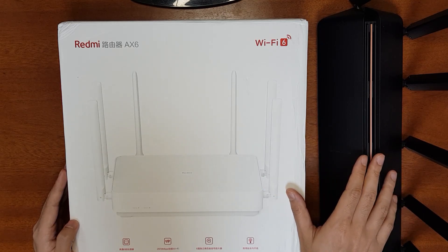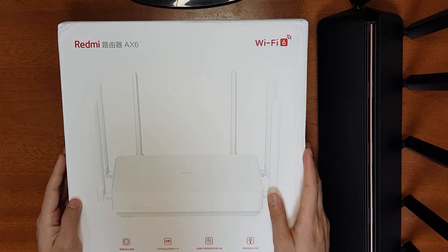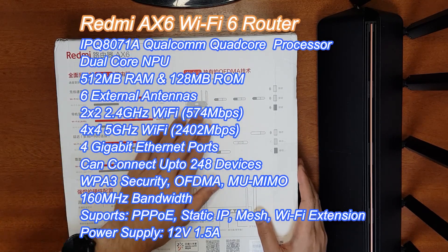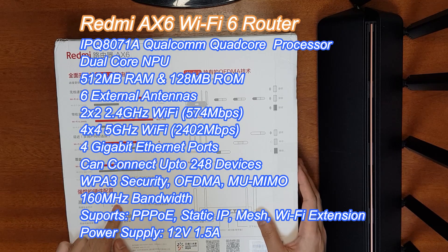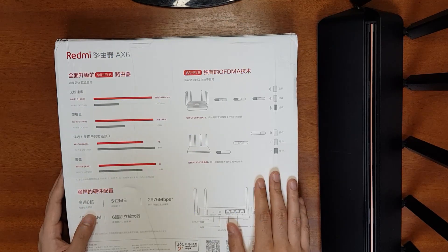I'll also show you how to configure the Wi-Fi mesh network between the AX3600 and the Redmi AX6. The AX6 supports almost 3000 Mbps maximum speed, has OFDMA and MU-MIMO technologies for multiple packet transfers simultaneously, can connect to 248 devices simultaneously, and has 512 MB DDR3 RAM. It has a six-core processor — a quad-core CPU and a dual-core NPU for network processing. It has four gigabit Ethernet ports, one WAN and three LAN, and six external antennas.